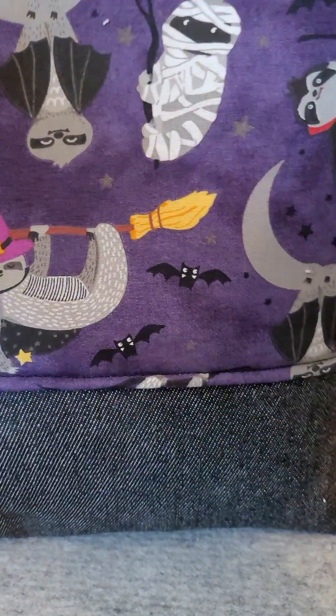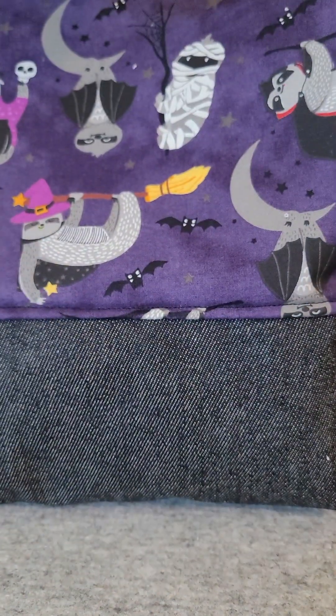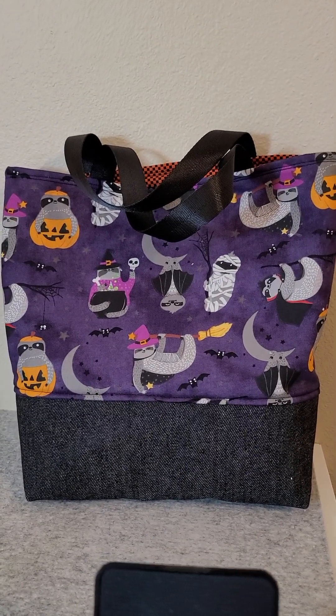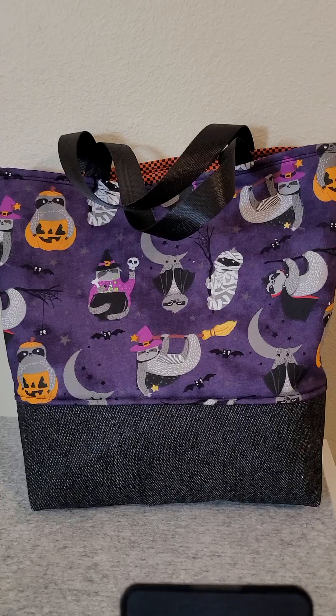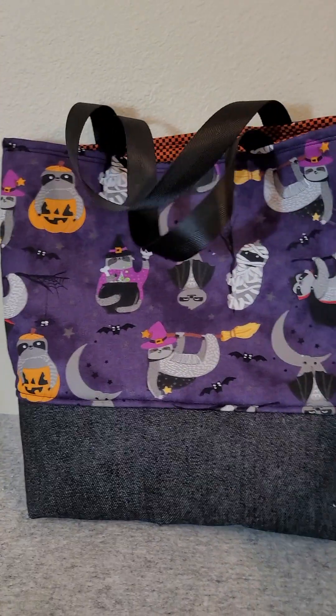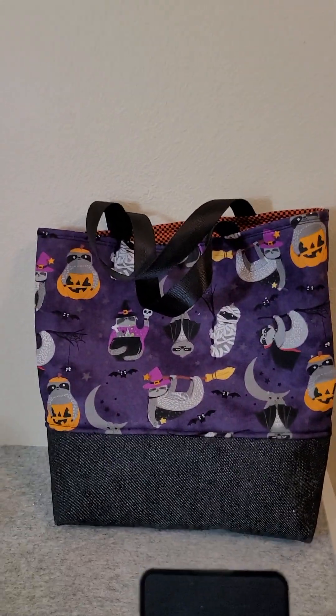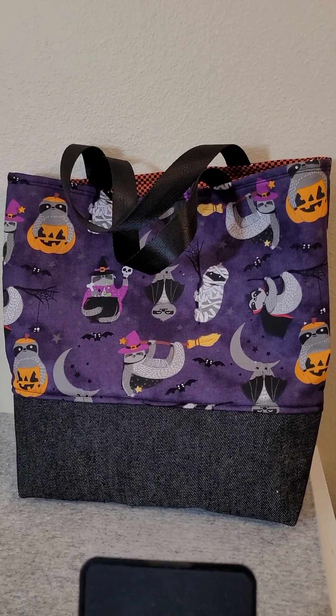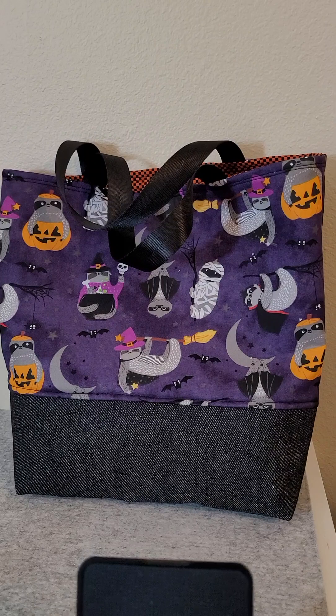And then I also wanted to show you this. These are so, so far overdue — so late. I finally finished the trick-or-treat bag. This one is actually for my number five grandchild.